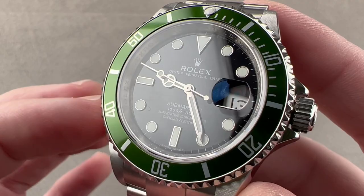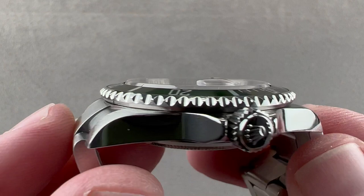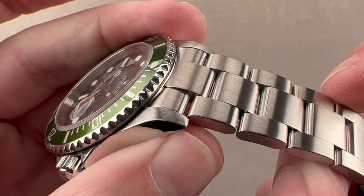The watch is a five-digit, 40-millimeter case made of 904L steel. The thickness of the watch is 12.7 millimeters. From lug tip to lug tip, it's 47.2 millimeters, but with the solid end links of the 93250 bracelet, the total distance across the wrist is 50.5 millimeters, with a 20-millimeter spacing between the lugs.